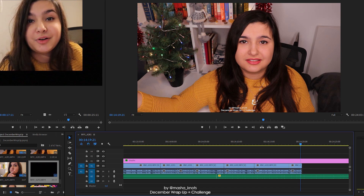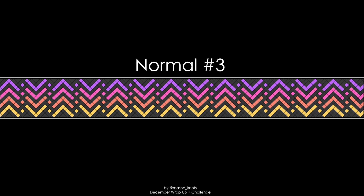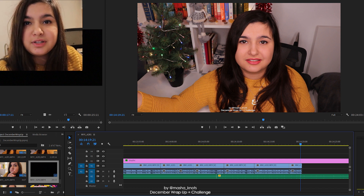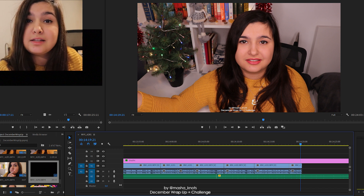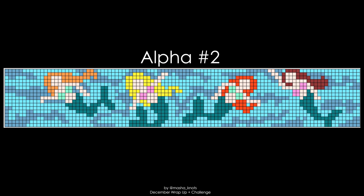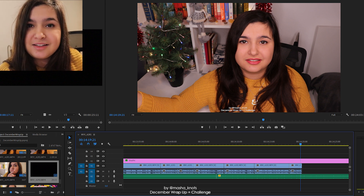Now I'm editing and realized I forgot to show the vote. Here are the normal patterns: pattern number one, number two, and number three. There will be a poll in the card — click the letter I in a circle on the right side of your screen, and the card menu will open with a poll you can vote in. If you can't see a poll, the vote has already closed and the pattern of the month has been announced — check the pinned comment. Here are the alpha patterns: pattern number one, number two, and number three. Same goes for alphas — click the iCard to cast your vote, or check the pinned comment if it's already been announced.